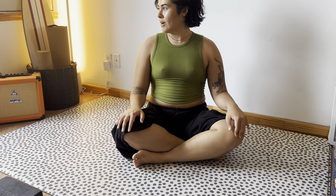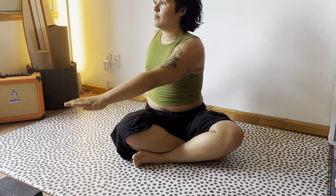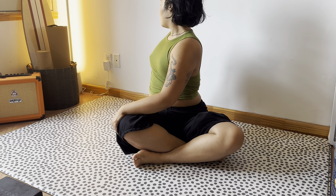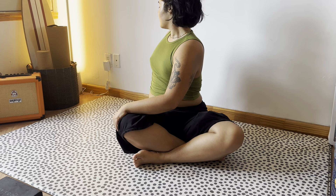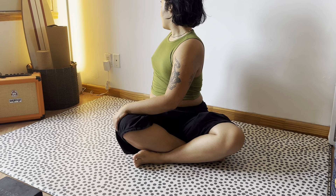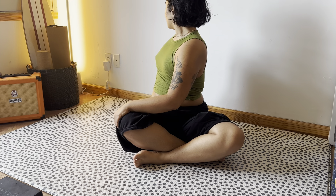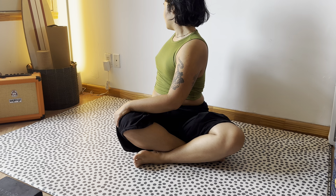Let's do a seated twist because we're here — why not? We're going to reach those hands to the ceiling, left arm to right knee, and look towards the back of the room. Allow every exhale to deepen that spine stretch and twist. And then to the other side.